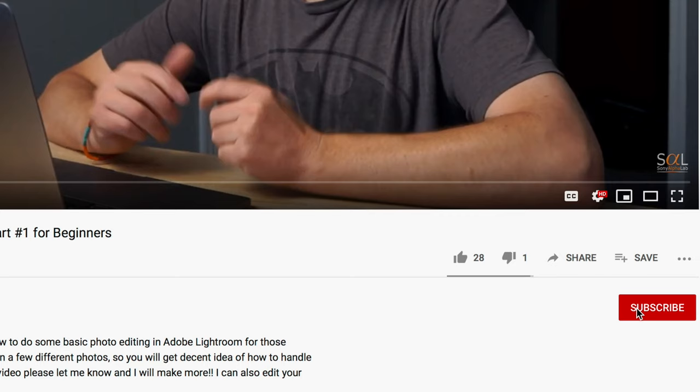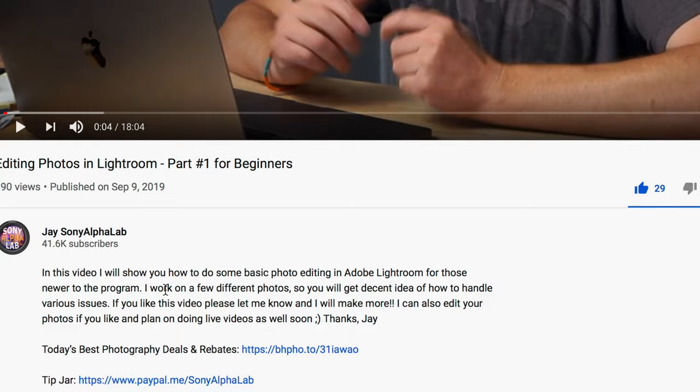Before I get to that, please hit that subscribe button below. Also hit the notification bell — that will make sure that anytime I come out with a new video you'll get an email. In the description area below the video, hit the more info button to find all the information, killer links for photography deals, and all the gear I'm using in any given review or tutorial.